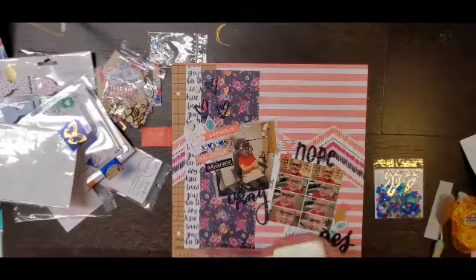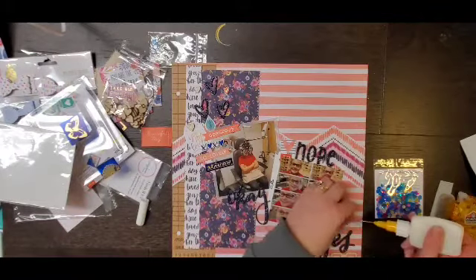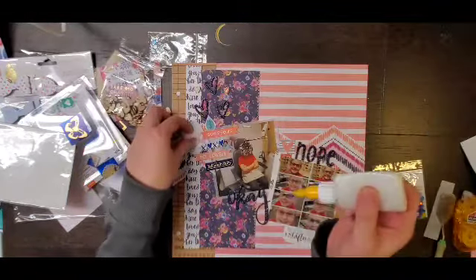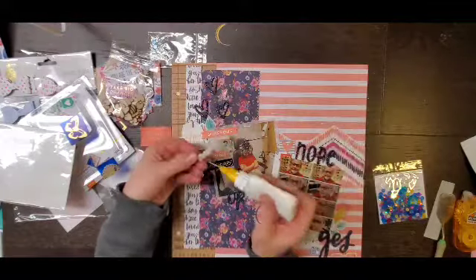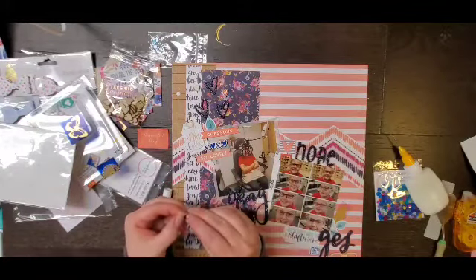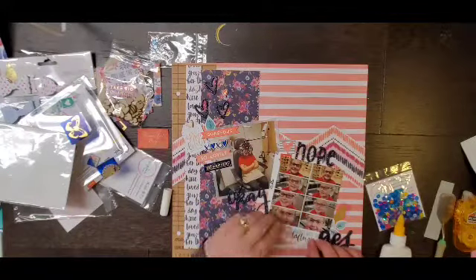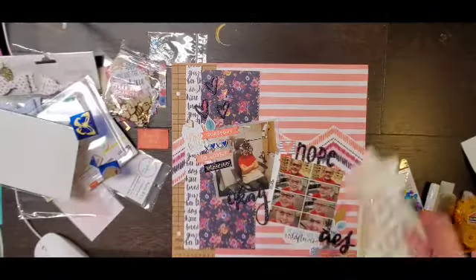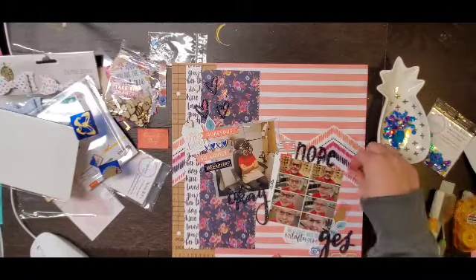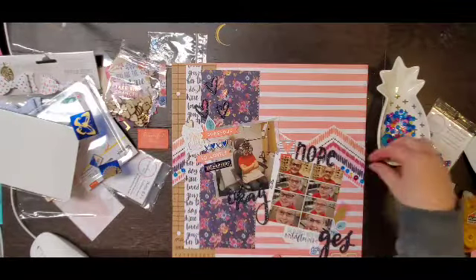I'm going to go ahead and start gluing because I'm pretty sure that's where everything is going to be. Because I have the wood veneer glasses, I knew I wanted to add some more wood veneer, so I grabbed some of these cute hearts from Spiegel Mom Scraps and I'm going to add them up at the top. I have the blue sparkly Thicker ones and a rubber one in an orangey color, and then I am going to start adding my sequins.